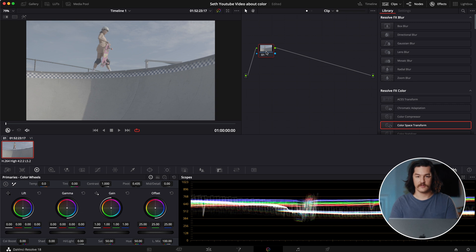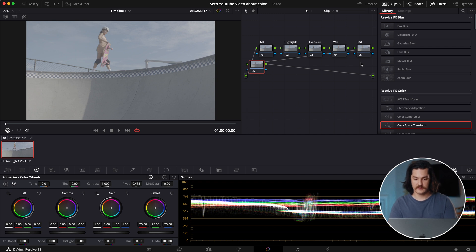The first node on all of my node trees is going to be noise reduction. If you don't have DaVinci Resolve Premium, this isn't really going to be an option for you, but you can still use the film emulations without it. The next node is one I call highlights, followed by exposure, then white balance, and then the CST. So currently we have six nodes, and we're going to make it seven — the seventh one is going to be the LUT.